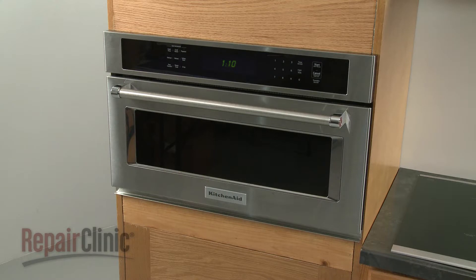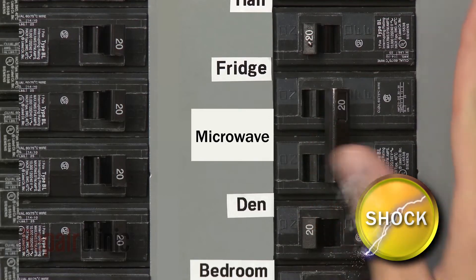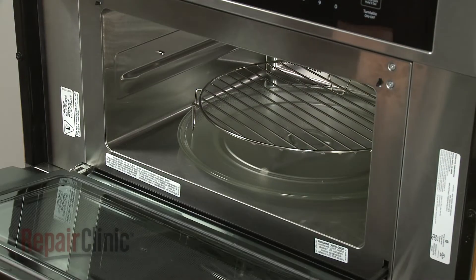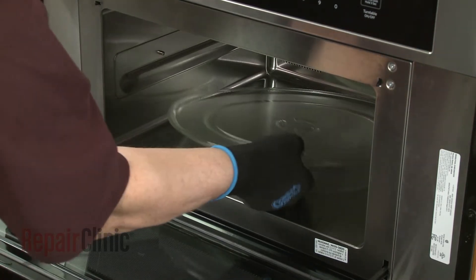To replace the latch release rod in your microwave oven, you will need to remove the appliance from the cabinet. To do this, first shut off the power supply to the oven junction box. Open the oven door and remove any racks from the oven, along with the turntable and support.